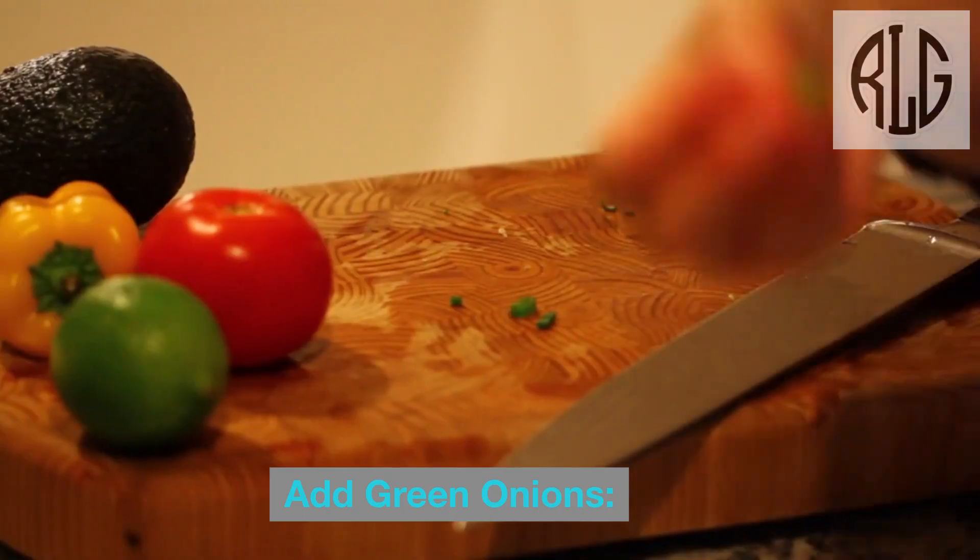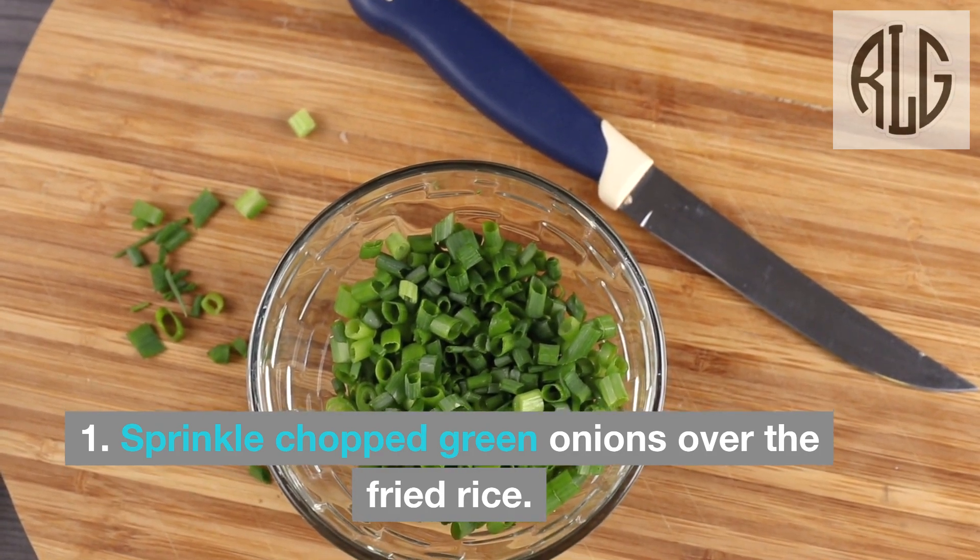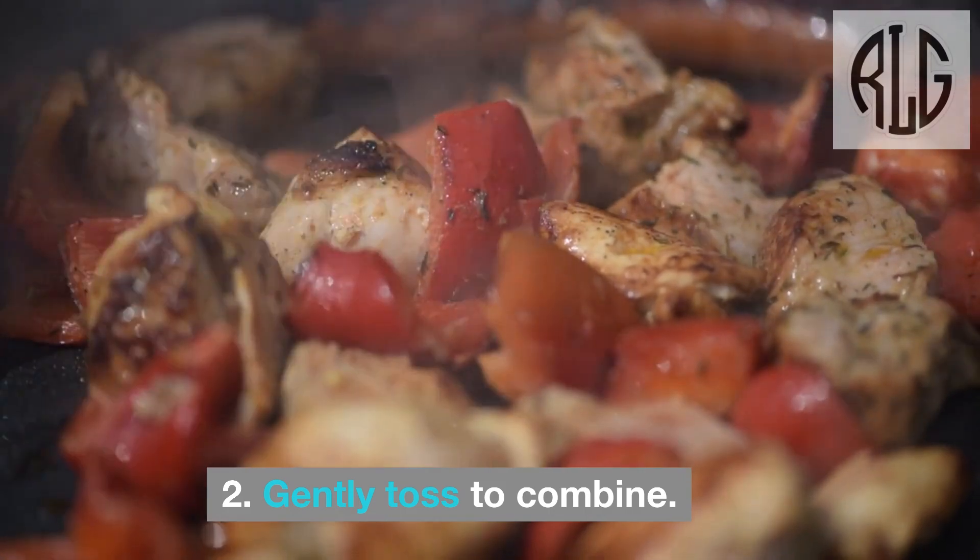Add green onions: Sprinkle chopped green onions over the fried rice. Gently toss to combine.